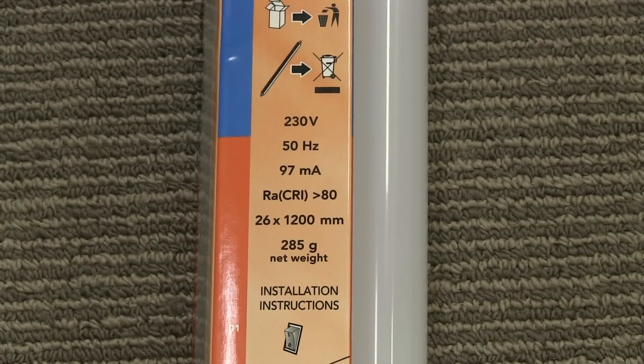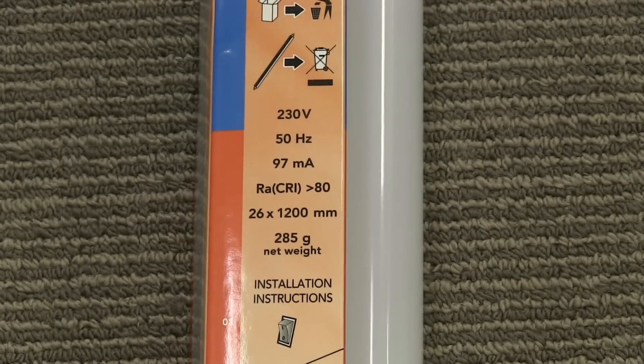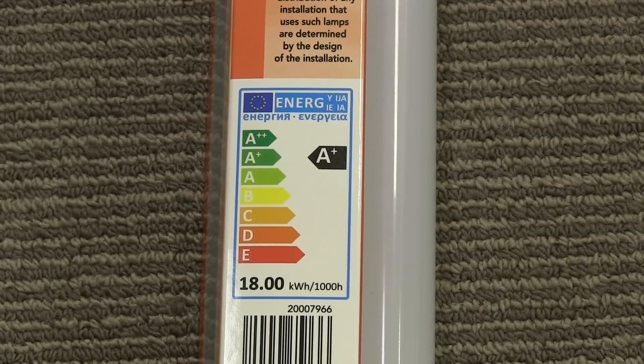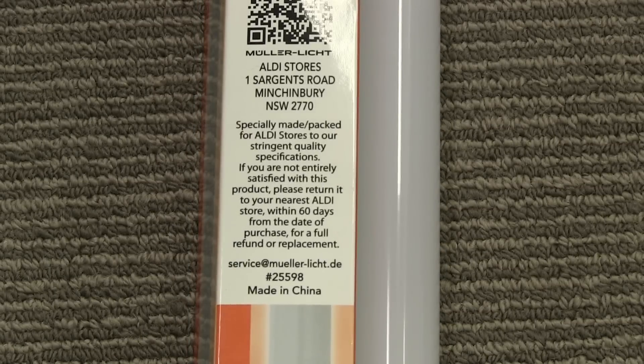They're rated for 230 volts, though I've got closer to 245 volts here in the lab, so I'm not sure how that will affect the light — I'm really on the high side of the upper mains voltage limit in Sydney. They have a CRI of greater than 80, draw 97 milliamps at 240 volts, and weigh 285 grams. There's an energy rating chart — some sort of EU A-plus standard I think. They're manufactured by Muller Light specifically for Aldi stores to their quality specifications, with a 60-day refund, made in China.